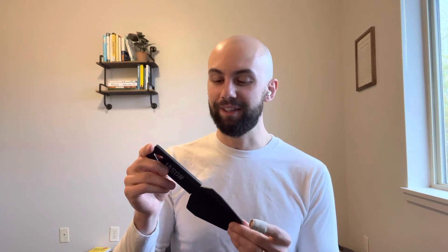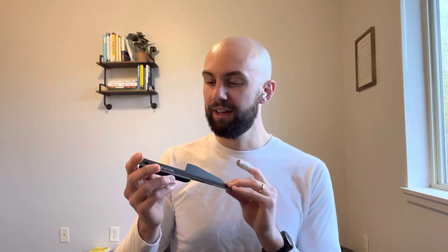You can also customize it via viperoutdoortools.com — I had some made with names for my groomsmen and they all loved it. Obviously I'm biased, but I think we did a good job designing a trowel for your everyday backpacker and camper. It's going to get the job done — it's not meant for landscaping or prying out huge rocks, but for going out into the woods and doing your business, it's perfect. It's available at viperoutdoortools.com and also on Amazon.